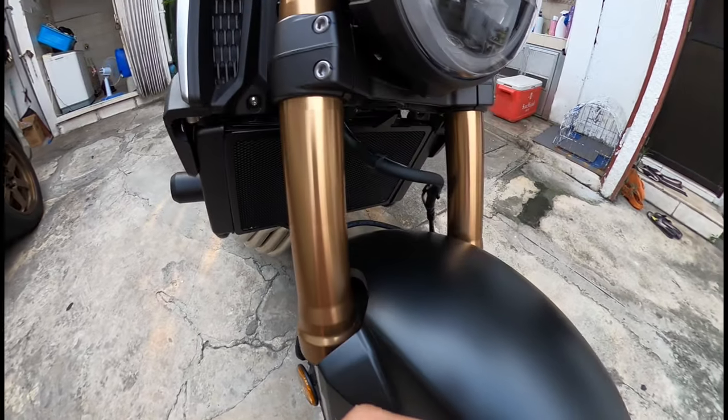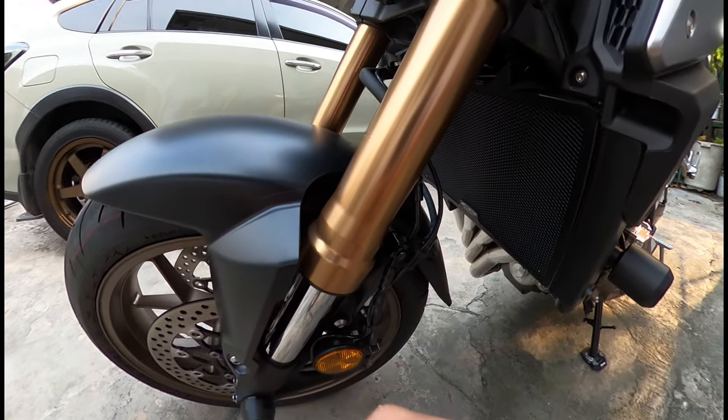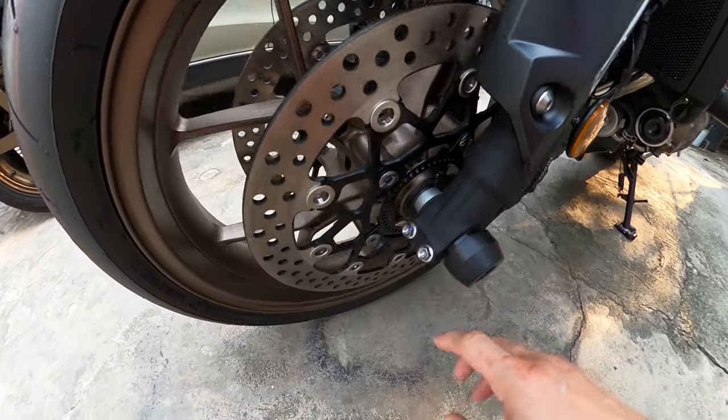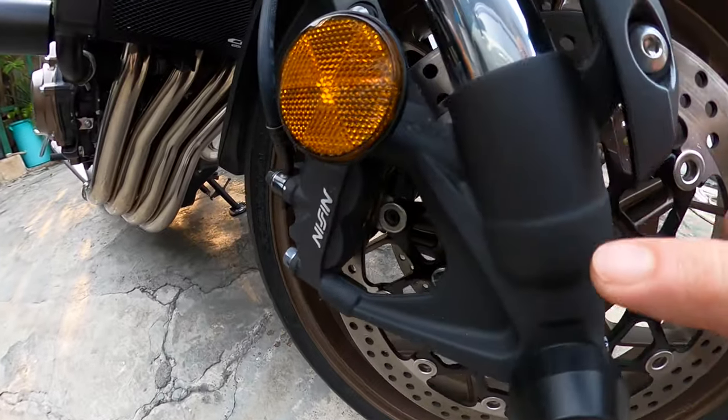Yung front niya, yung suspension niya is inverted fork. And look at the front brakes — it's Nissin, ABS. Nissin.